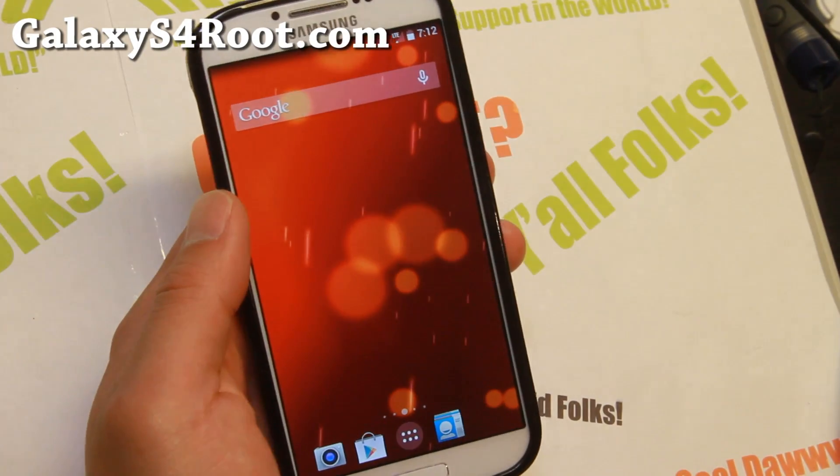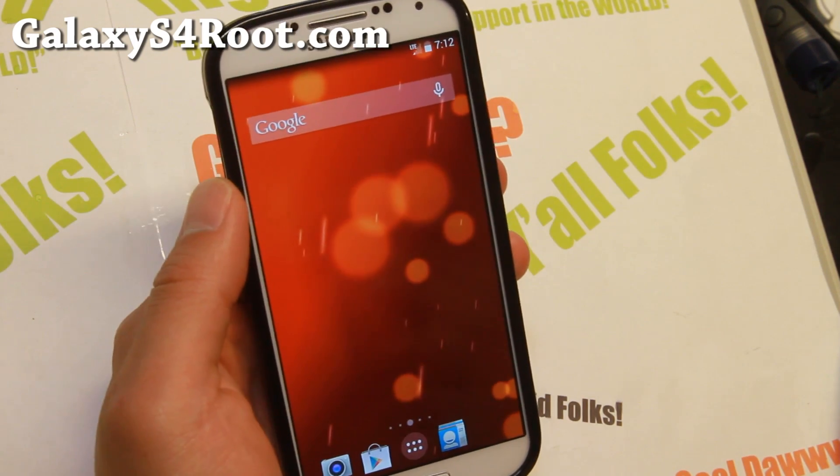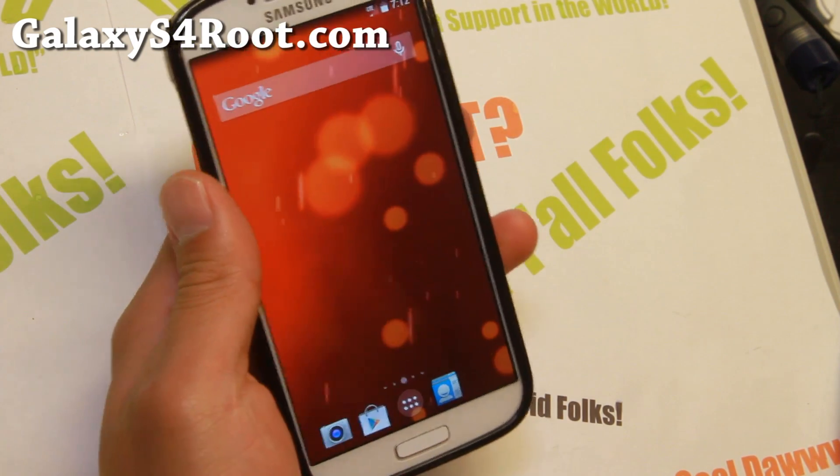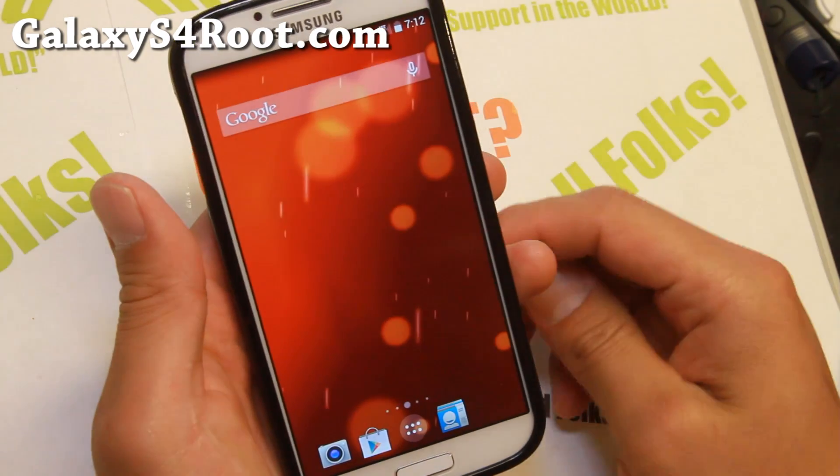Hi folks, Max from GalaxyS4Root.com. It's that time of the week — ROM of the week. Check out this option for those of you who want to run AOSP ROMs but you want something more stable and you don't need all the customizations.